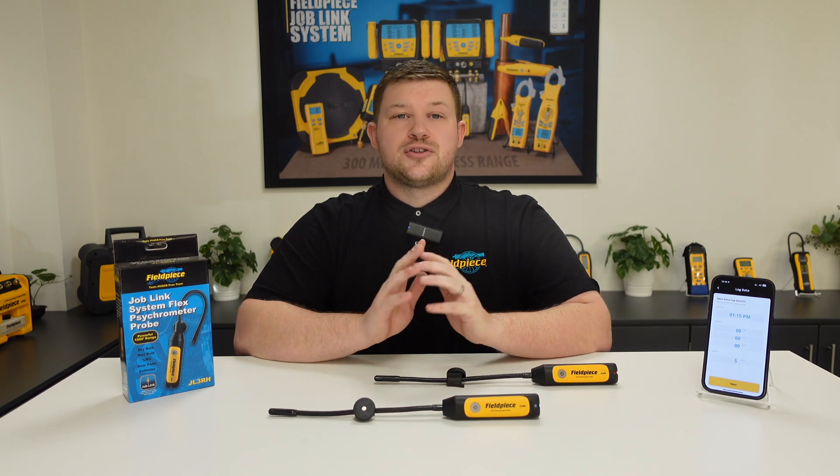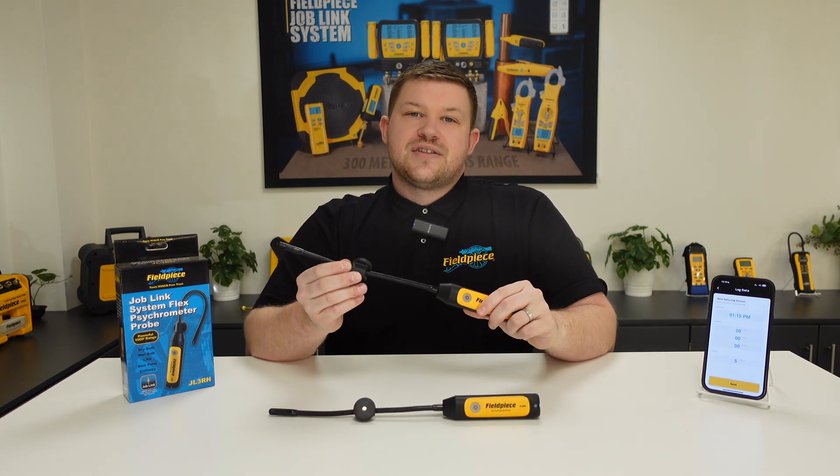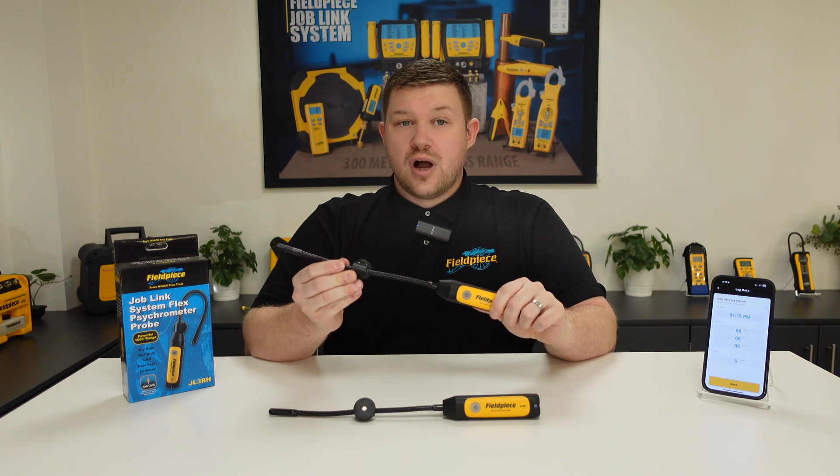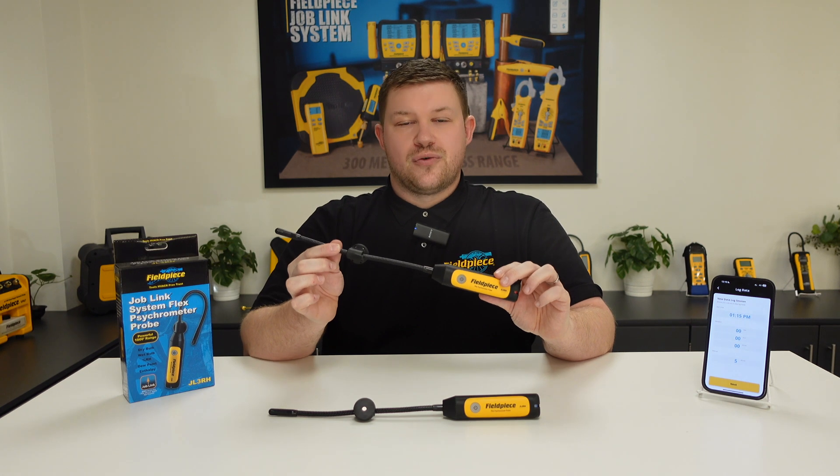Did you know that the Joblink psychrometers have an internal storage card built in? The reason that this is super important and can make your workload easier is because this allows you to data log the information from a system right onto the tool itself.